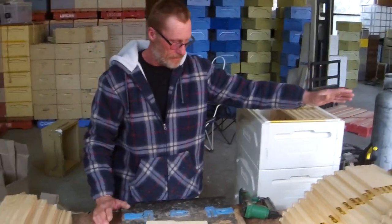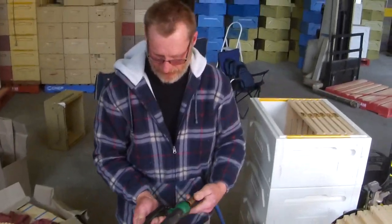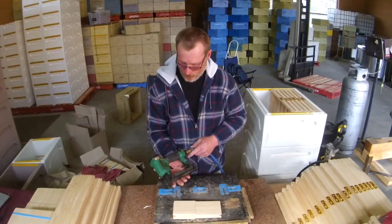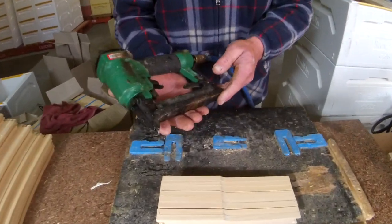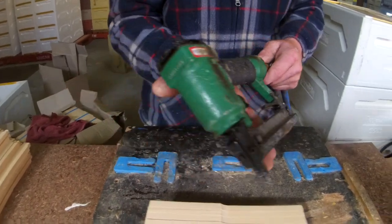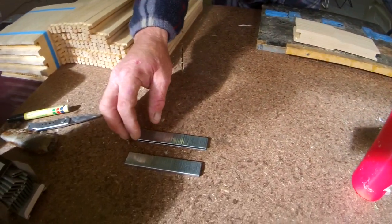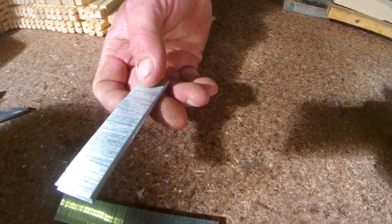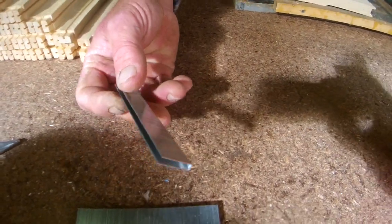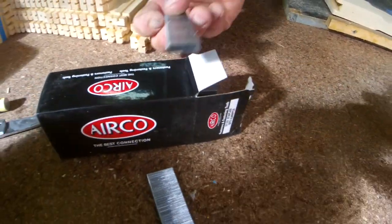Equipment-wise, we've just got a compressor over there, which is pretty standard. This is just a standard, cheap Tool-X staple gun. It'll take up to a 25mm staple, runs on air at about 28 pounds per square inch. Then you go into the staples — these are 28mm long, Airco is the brand we're using.